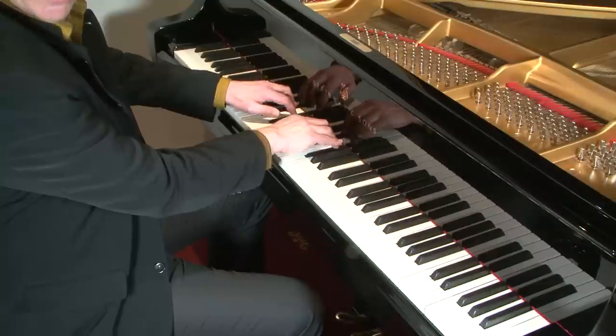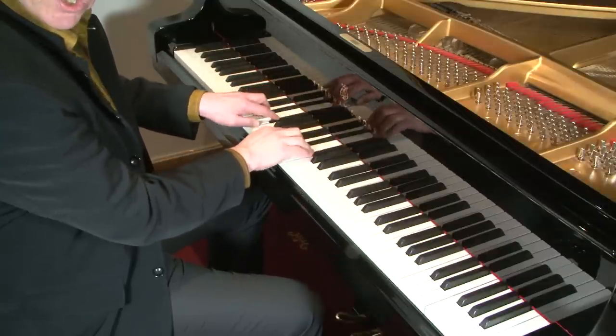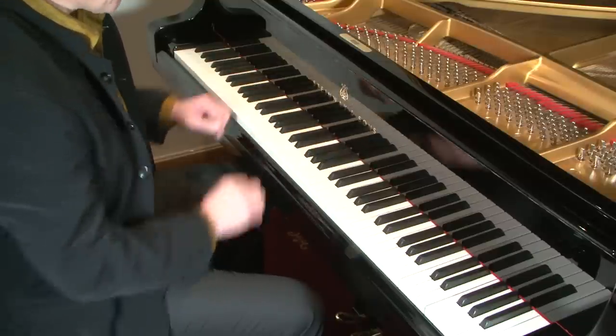Major, minor, diminished, dominant — and you can modify that pattern. One thing I think you'll notice that is crucial in playing any type of double notes is to keep the wrist aligned with the fingers that are playing.